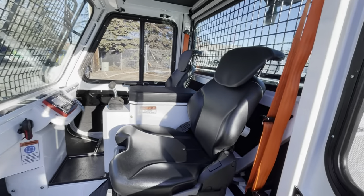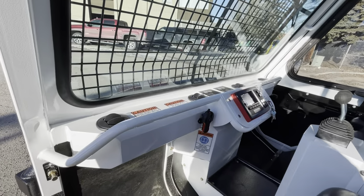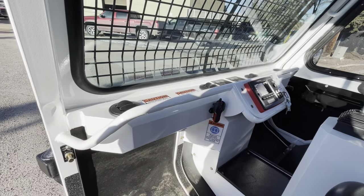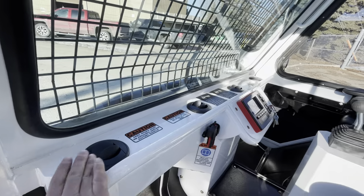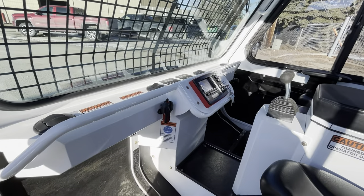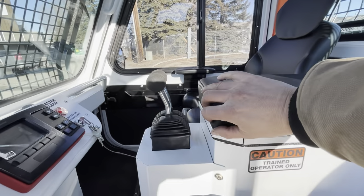They're high visibility orange. The dash itself — the whole cab is a steel construction. We have nice adjustable heat vents and a nice-sized center console on the machine.